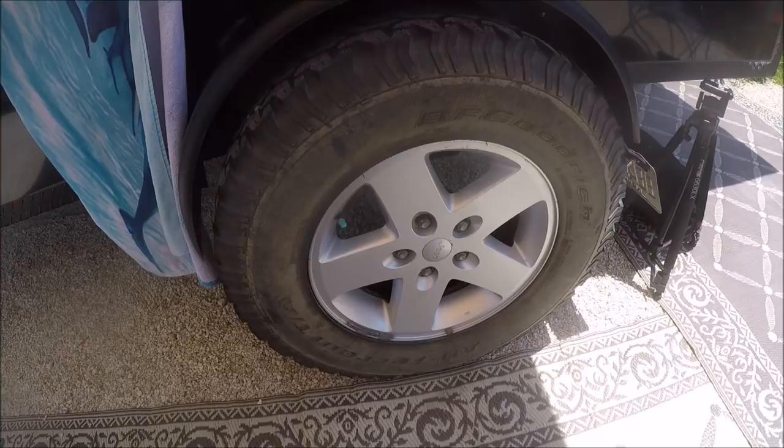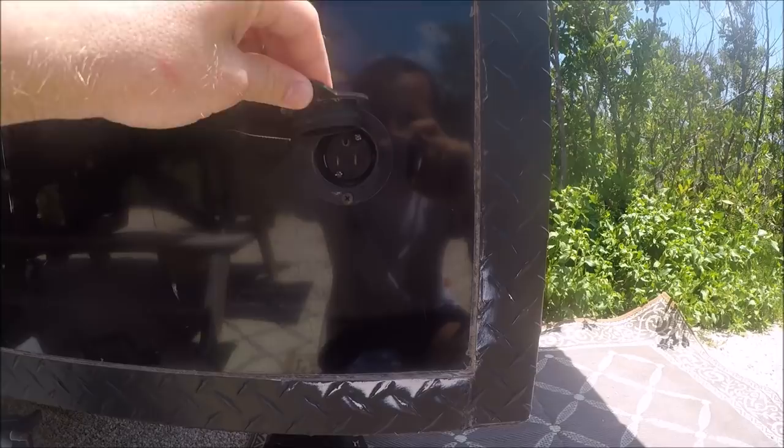Down here are some nice metal fenders and some Jeep rims with some BFG all-terrain tires. And this little thing right here is for power. If I'm at a campsite that has power, I can run power to this and power my trailer. Or if I'm at the house and not getting a lot of solar that day, I can always plug it in and keep the battery topped off.